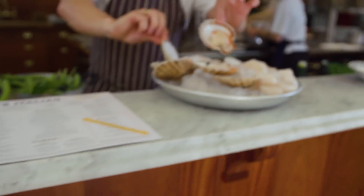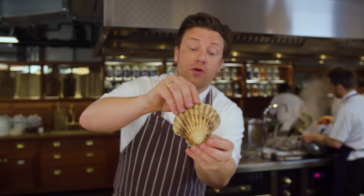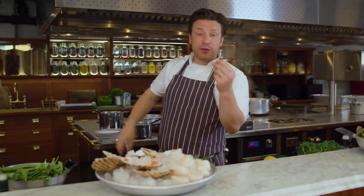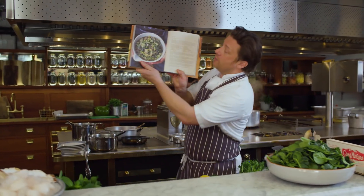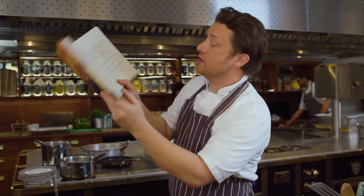Scallops look like this — they come in the shell. They're really sweet, they're really delicious. I serve it with a beautiful spring stew called a vignarola, and it comes from this book. It's a beautiful spring stew.